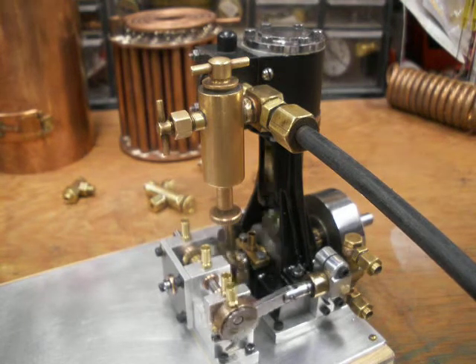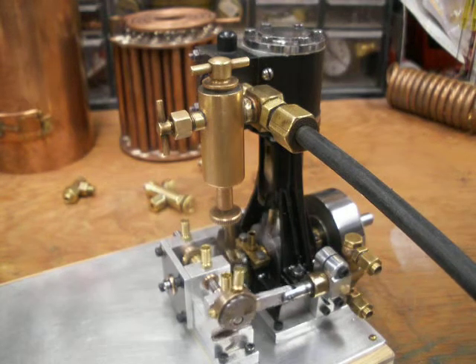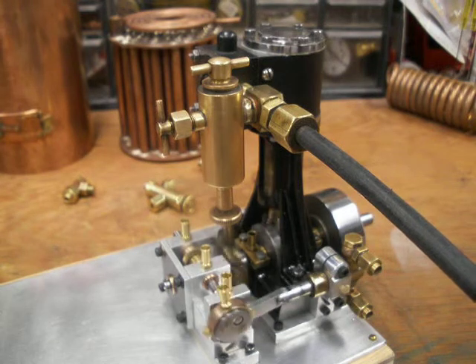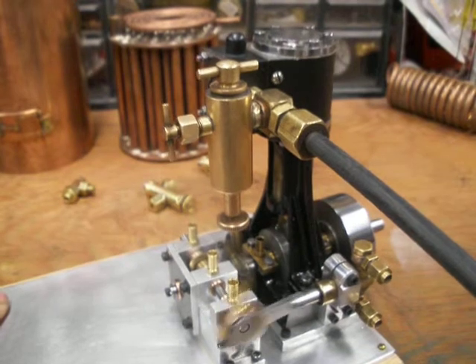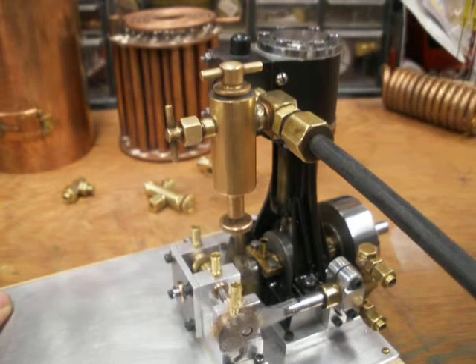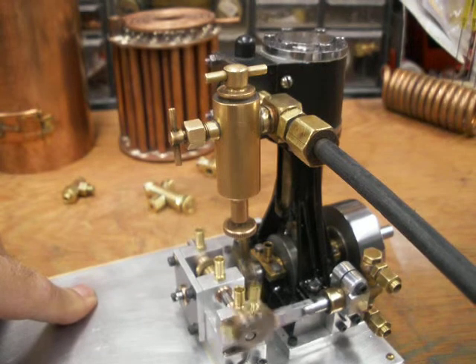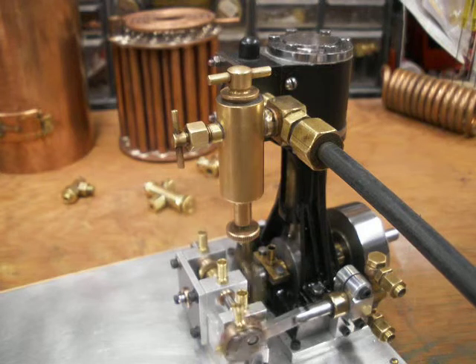This doesn't register now on my regulator. This is a couple of pounds of air, I guess — actually that was 30 PSI, I'm sorry.